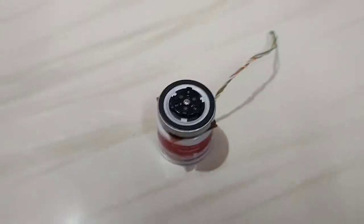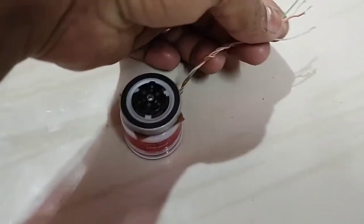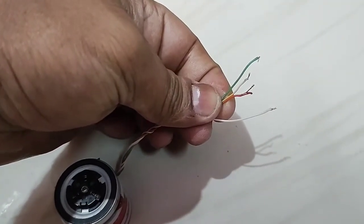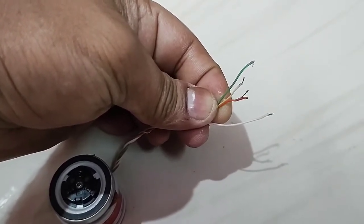It is almost complete and it has four terminals. Red is common, and white, yellow, and green are the three terminals of the BLDC motor.